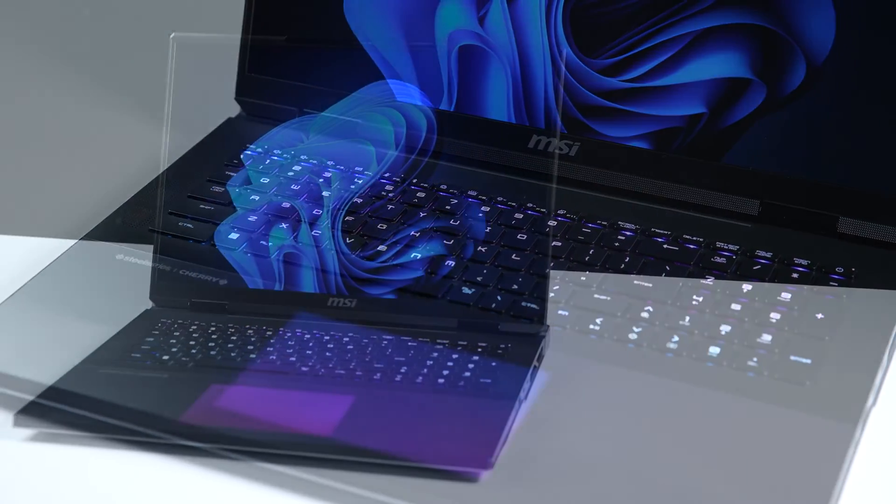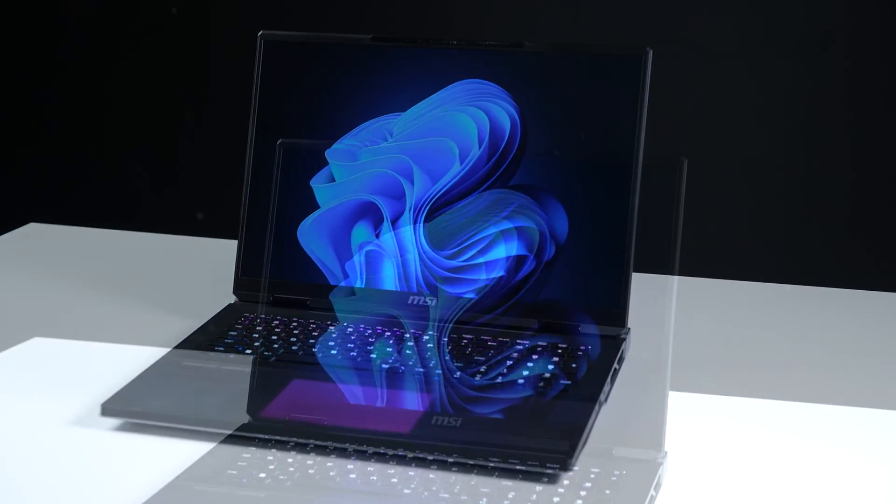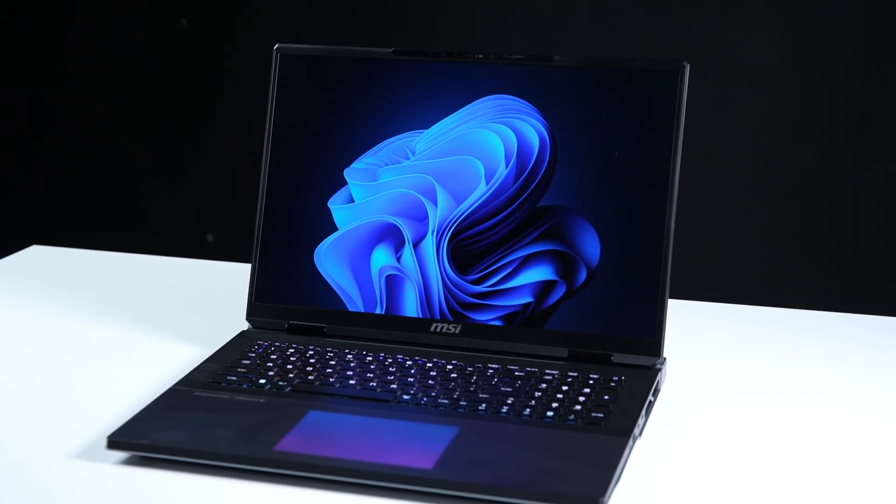That's how you upgrade the storage and memory on the MSI Titan 18 HX. There are quite a few steps to go through, but hopefully you nailed it.